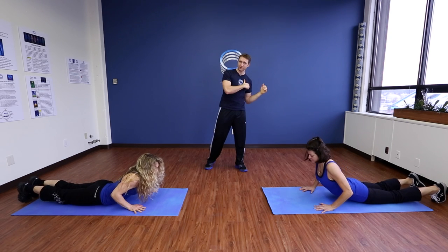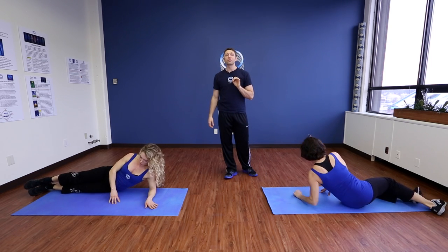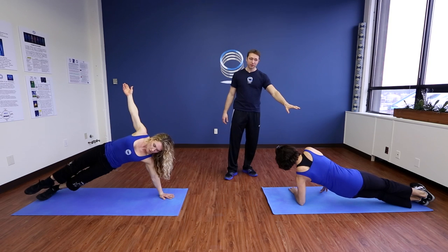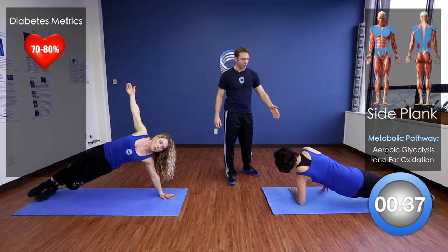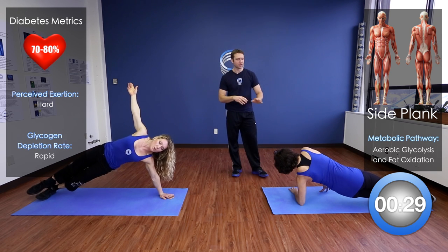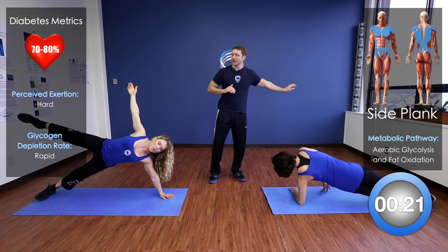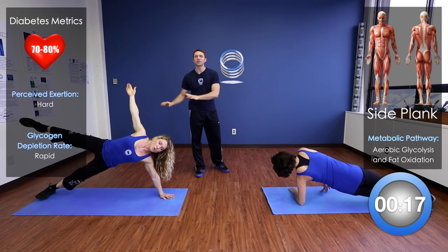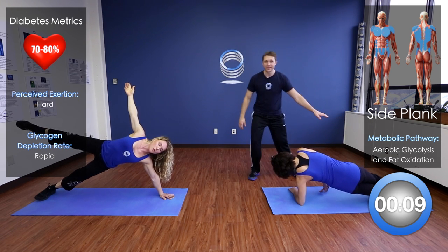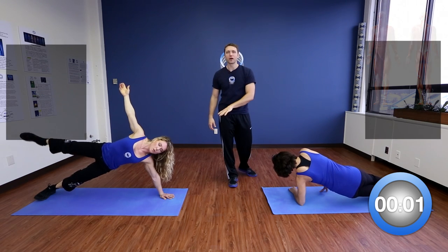Come on down onto your side — we're going to go into a side plank position. Deb is on her elbow, holding her body up with that opposite arm. This is a perfectly good variation and is extremely challenging on its own. Or, take it to the next level: up on the hand, and if you can, lift that leg. This is an incredibly challenging exercise with the whole core engaged. You can also bring one foot out to make it easier. Just breathe — don't hold your breath.